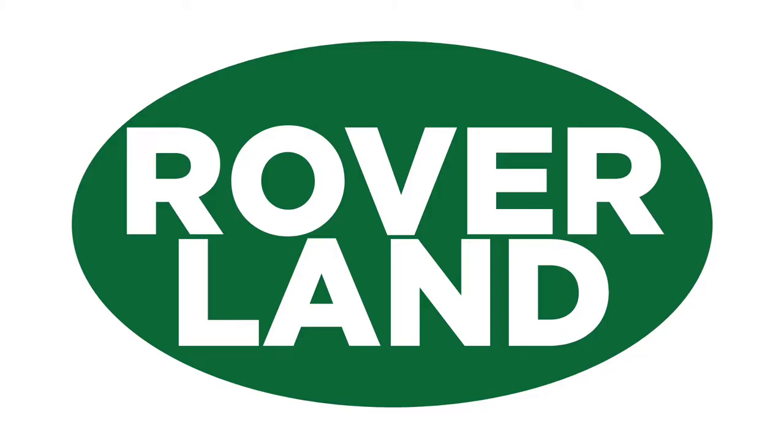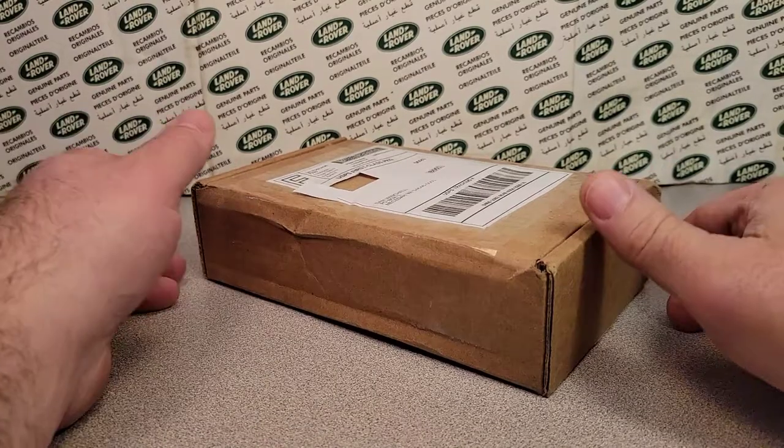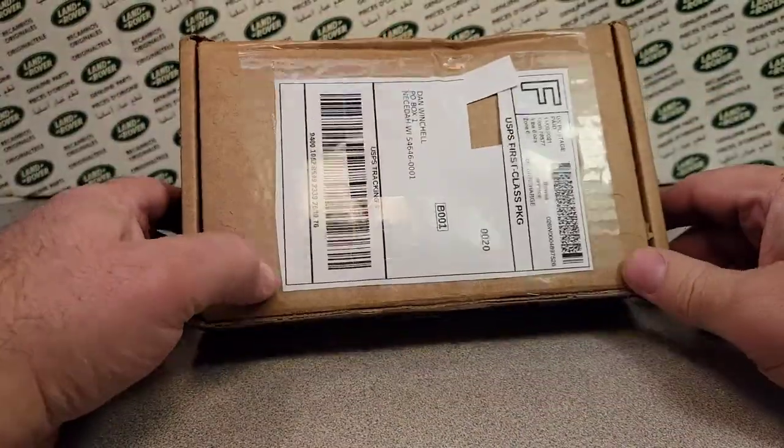G'day, g'day! How the heck are ya? This is your friend Dan-O, and this is Roverland, the YouTube channel that's anything and everything Land Rover. Have I got a video for you today. Welcome, let's get into the video.